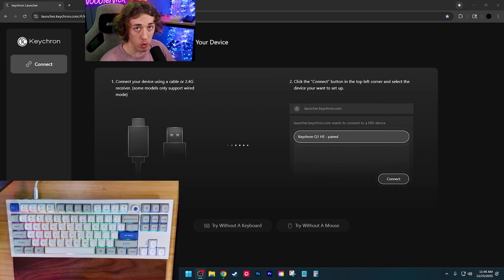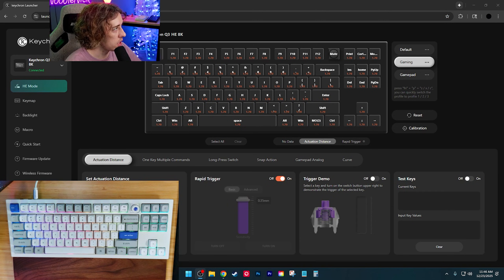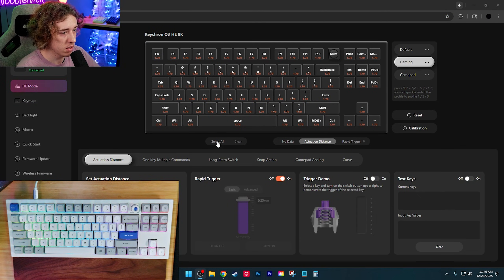We're going to put it to the test — I want to take it to the web configurator, turn on 8K, and check out the RGB lighting. First thing you do is hit connect, select Keychron Q3 HE8K, and hit connect. Here's all your stuff.